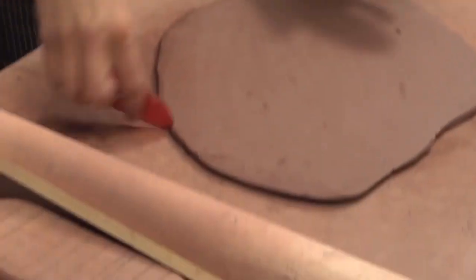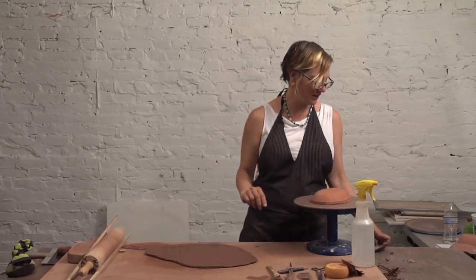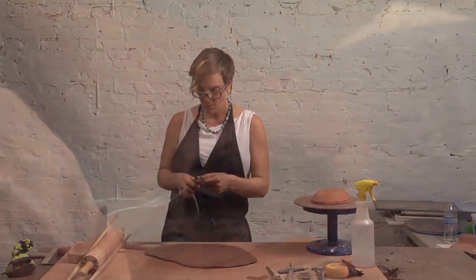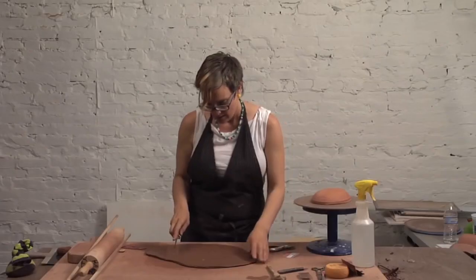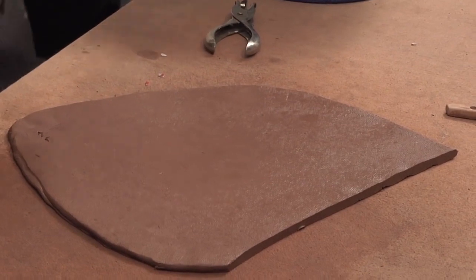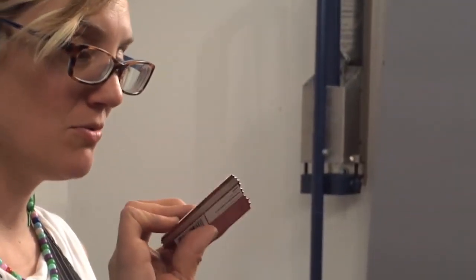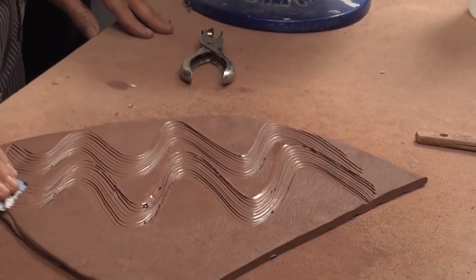I'll put some texture into my slab. One of the textures I really like: I take an old gift card, hole punch the end of it, and go all the way across. What you have is something like this — a sort of wavy kind of line. Then take this slab, give it a little squirt of water so it has a little bit of a greasy film, then take your rib tool — your new rib tool that you just made — and give yourself some nice wavy texture lines.